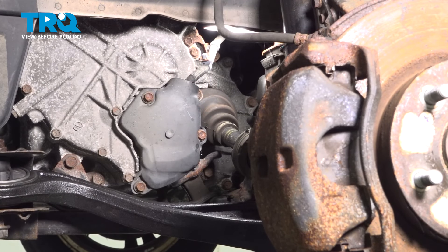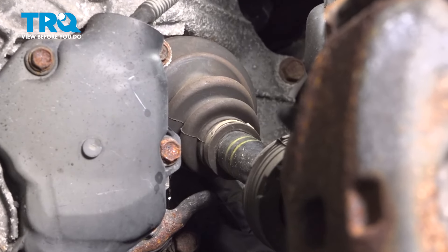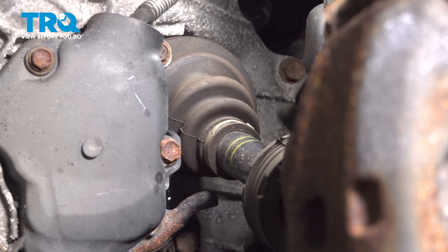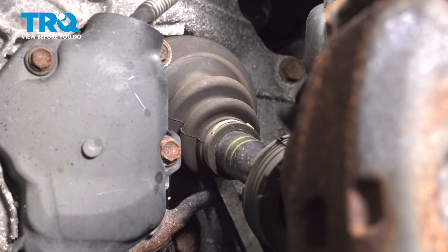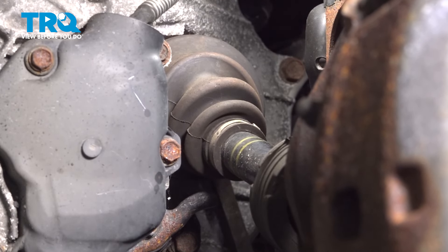Follow the axle into where it connects to your transmission. We're going to continue on to separating the axle from the transmission. The axle itself will have a shaft that goes into it. There's going to be a seal and typically you will have fluid that comes out of this area, so make sure you have a collection bucket for recycling purposes. You can simply use a pry bar — get in between the transmission and the axle and gently pry it apart, being careful not to cause damage.